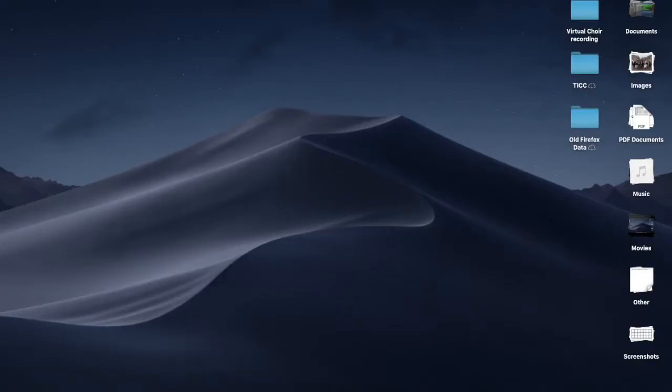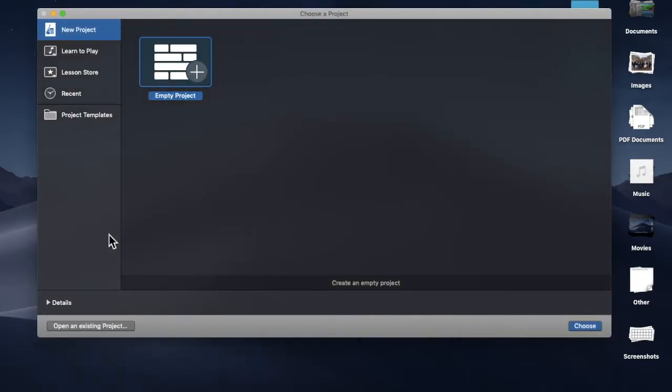Today I will show you how to record your tracks for your choir using GarageBand. I'll go ahead and open GarageBand — this window normally pops up when you open it.